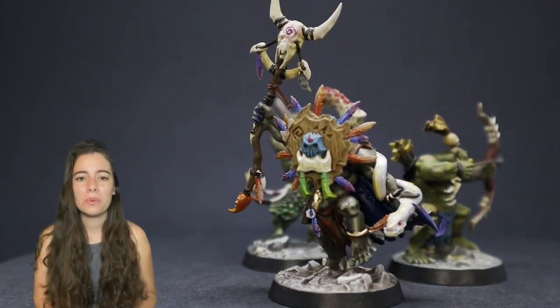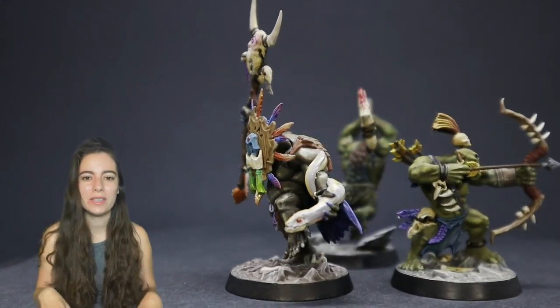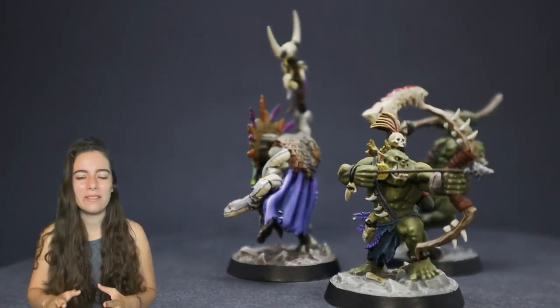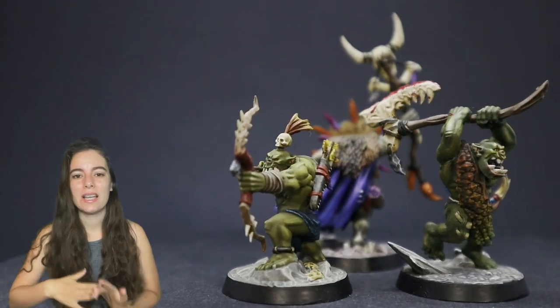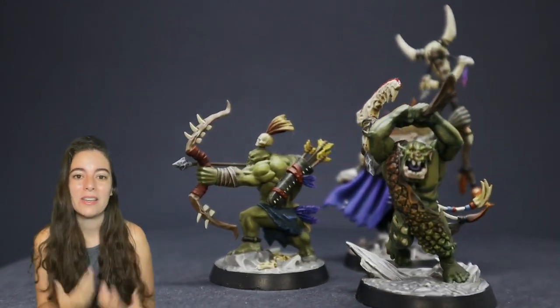All of these methods can of course work for any skin tone and you can change the colors depending on your preference of color, saturation, level of contrast, things like that. Personally, as you'll see, I have a preference for a much more muted green rather than a very vibrant kind of neon green. But like I said, all these methods can be scaled up or even down depending on your personal preference and the look that you're going for.